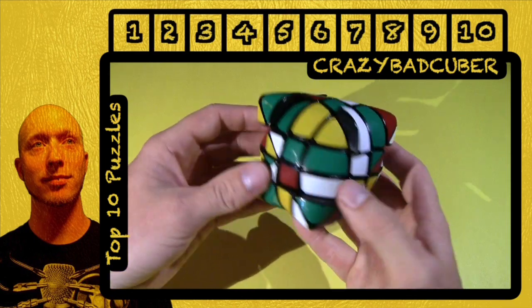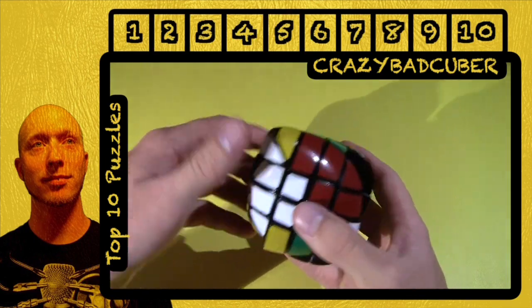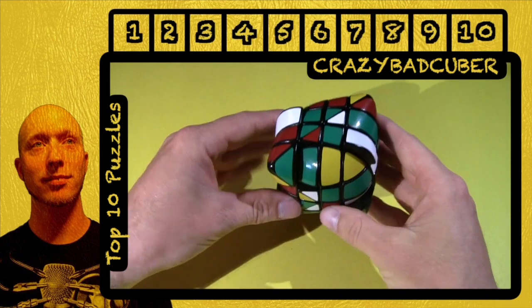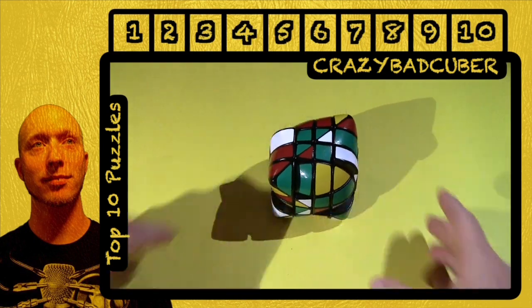There's the Mega Morphix. This is a custom handmade puzzle using epoxy sculpt by Trypham, and it is number eight on my list. Go ahead and check out the other numbers to see what other favorite puzzles I have.